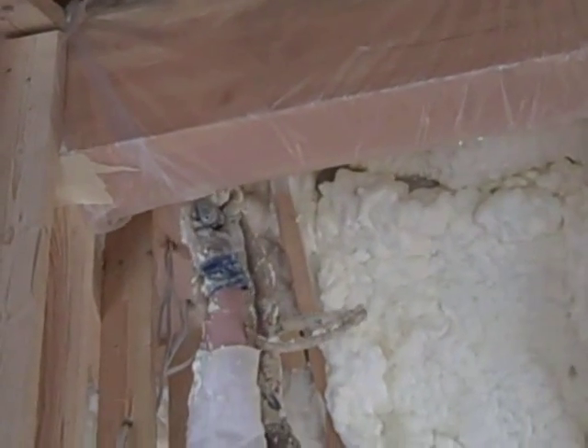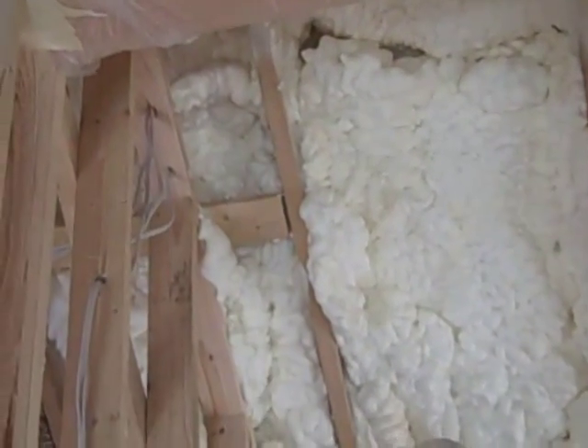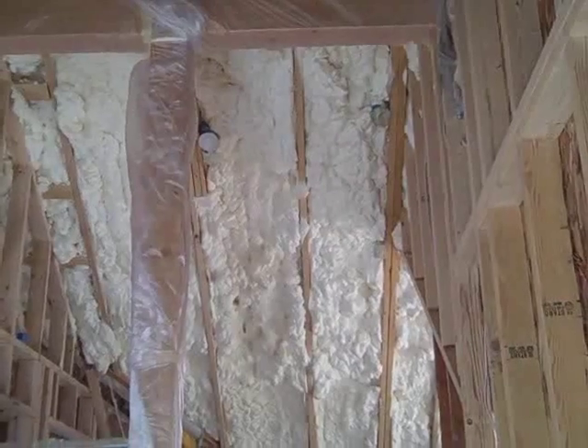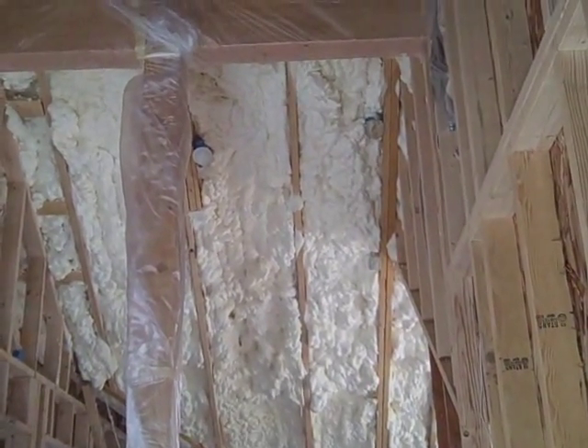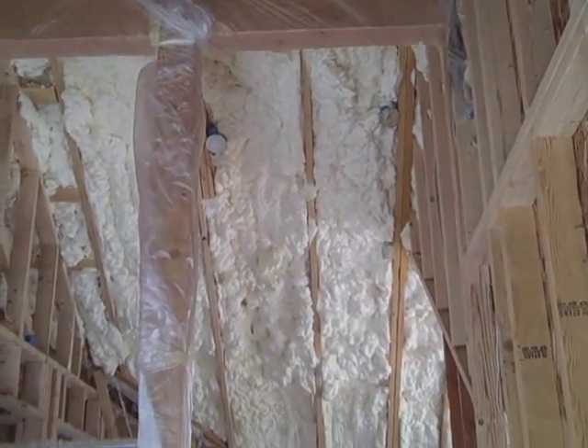You can see it expand after it's applied, and here you get a good view of the roof line that he's done already. He's doing open cell insulation in the roof line where he's got 12 inches of insulation.